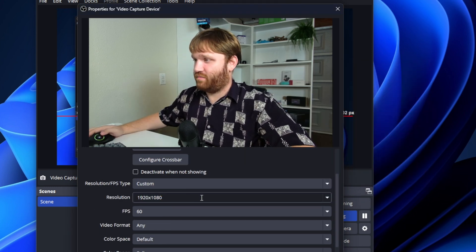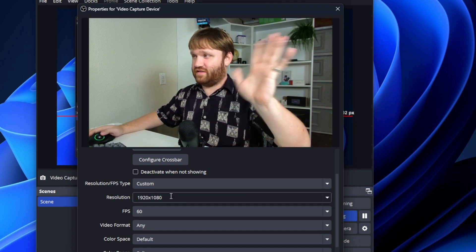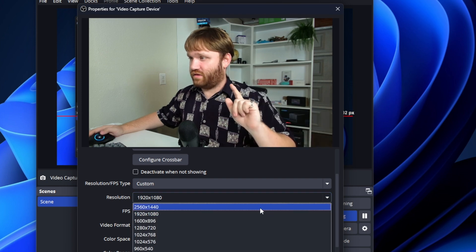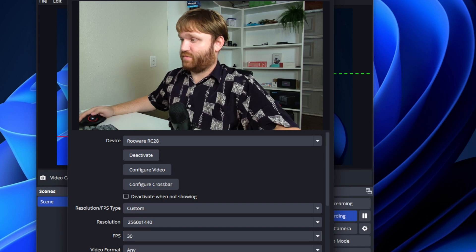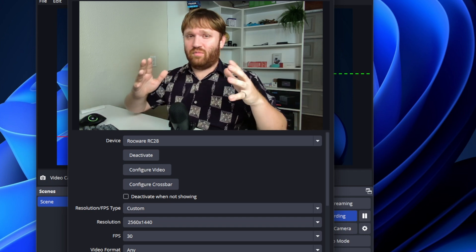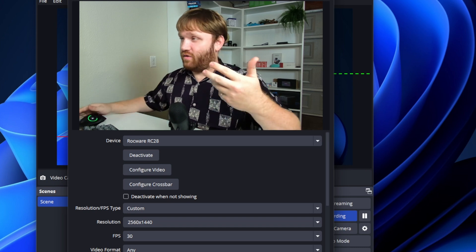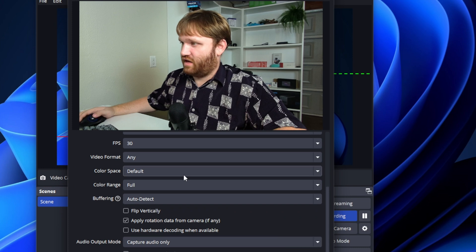Right now it's looking like a pretty good shot. We can set it from — right now it's at 60 frames per second at 1080p. If we pump it up to the 2K option, our highest will be 30 frames per second, and we can see what that looks like. There's slightly more blur, but that's pretty typical with frame rate. There's no real lag; it's doing a good job matching what I'm saying with my mouth. We also have video formats, color range settings, and color space settings, which is nice.